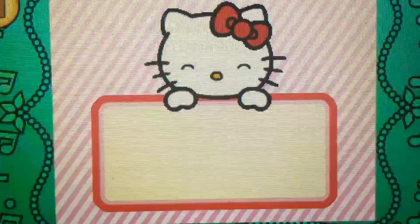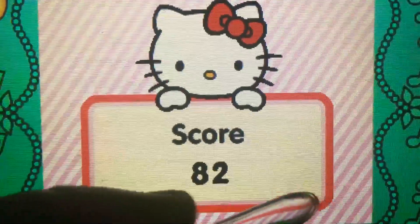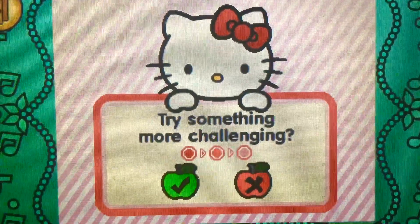Let's see how you did in the game. Well done! Would you like to try something more challenging?